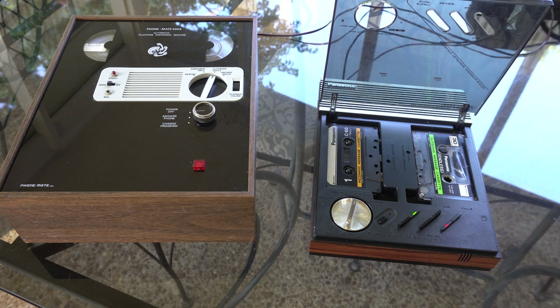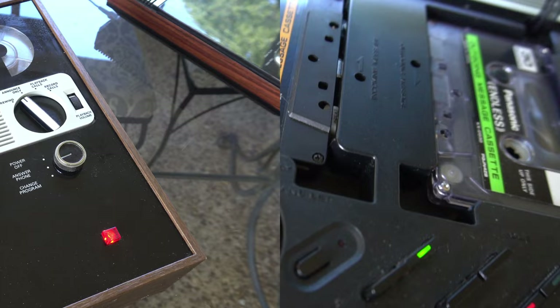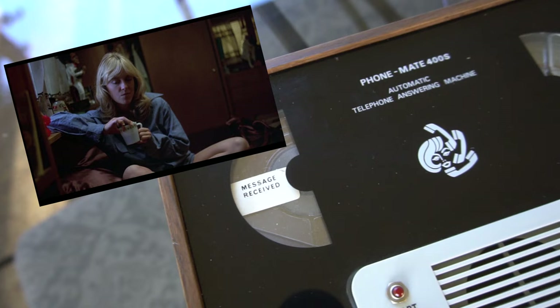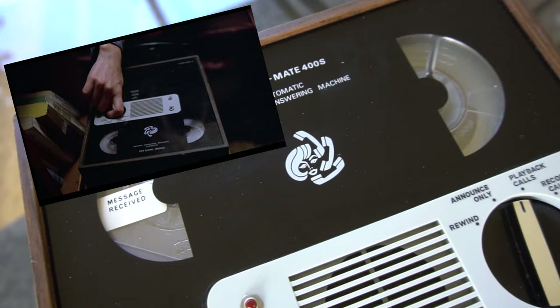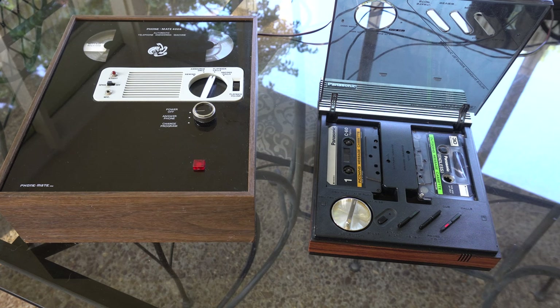Welcome to another awesome video. Today we're going to look at two vintage answering machines. The one on the right is a 1980s Panasonic machine used by my family well into the 90s, and it uses standard audio cassette tapes. This one is a Phonemate 400S from 1973 — a very unique machine that uses a fixed reel-to-reel tape. I've been interested in getting one ever since I saw it in the 1980 movie Used Cars. We're going to find out how they work, compare these two machines, and get them working.